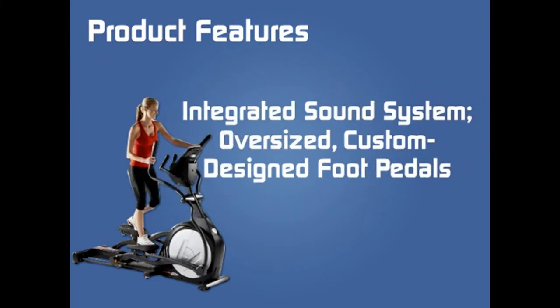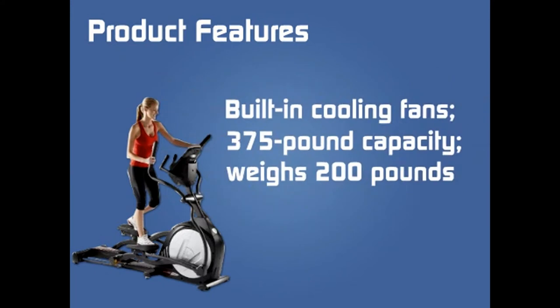Oversized, custom designed foot pedals. Built-in cooling fans. 375 pound capacity. Weighs 200 pounds.